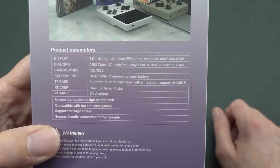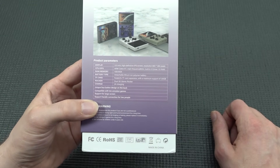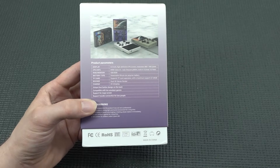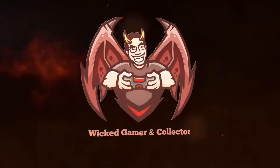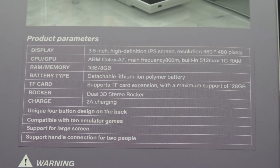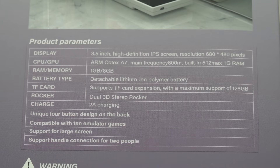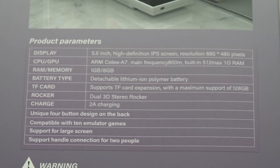This thing comes with a 3.5 inch IPS panel with a resolution of 640 by 480. It runs an ARM Cortex-A7, has one gigabyte of RAM, eight gigabytes of storage, and a 3000 milliamp-hour lithium ion polymer battery.